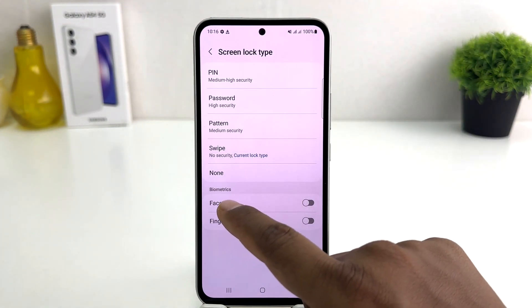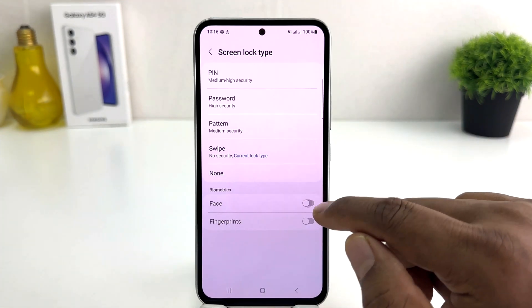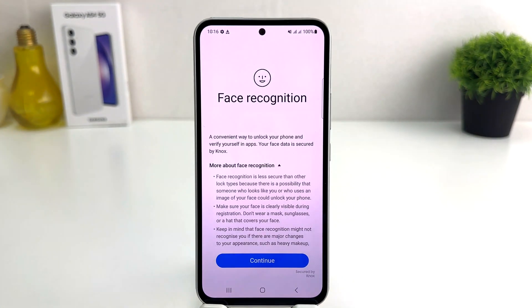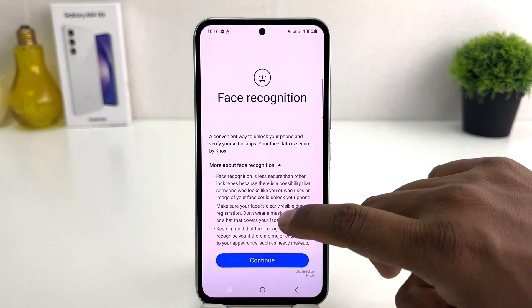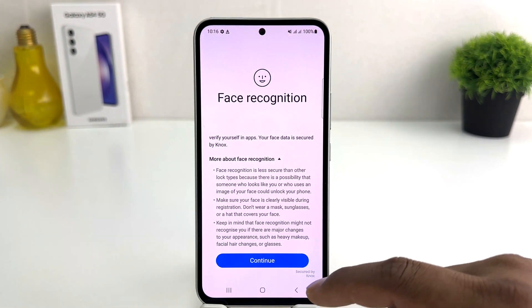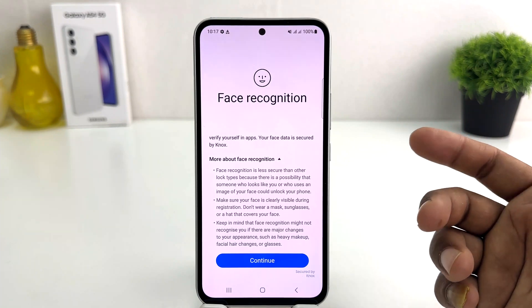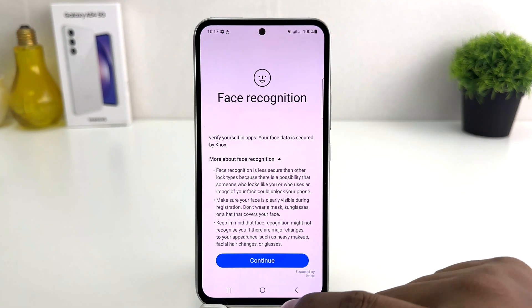In this screen we're going to find Biometrics down below. So if you decide to set face lock, you need to just turn it on, and then we're going to see a screen appear just like this — Face Recognition. If you want to read the terms screen, you can obviously do so. It's easy to understand how you can set up face unlock. Anyway, we're going to click here Continue.